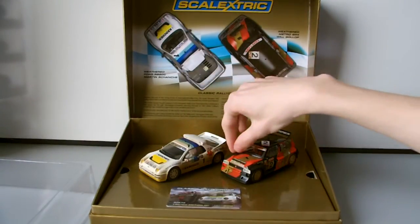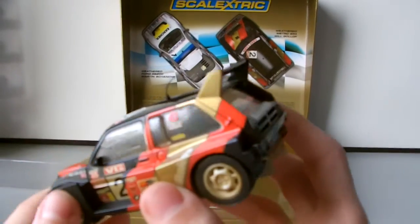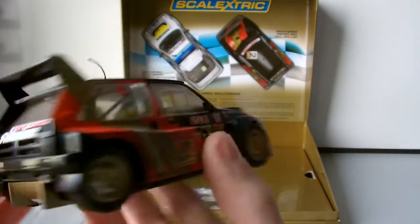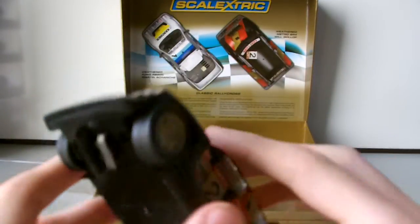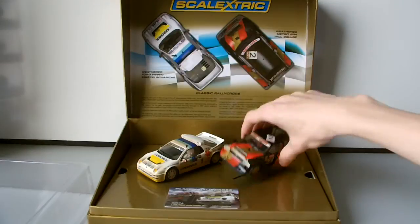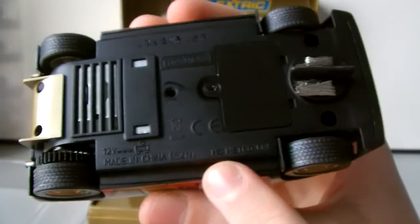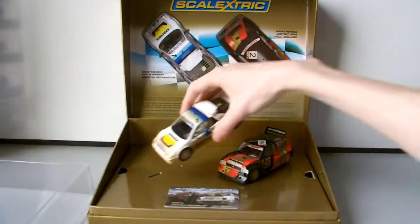Now here is the Will Gollop car, and this is a brand new car — quite a recent one from Scalextric. It's a very nice one and I quite like the look of it. It's a boxy, chunky looking thing but I really like it. It's got a DPS because it's a new one, so they've made them all digital plug ready, which means you can turn them into digital cars and race them against each other. On the bottom it says Made in China, and it's the MG Metro 6R4. On the Ford it says Ford RS200.